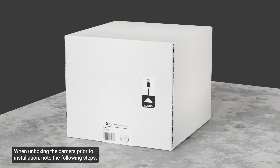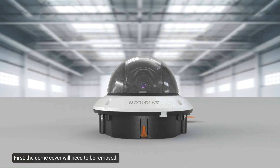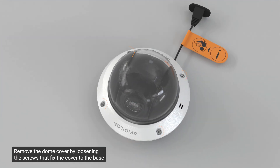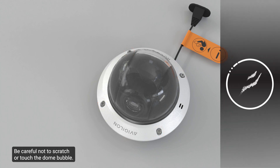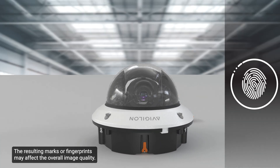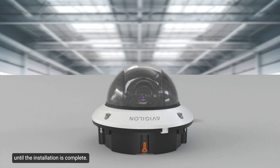When unboxing the camera prior to installation, note the following steps. First, the dome cover will need to be removed. Remove the dome cover by loosening the screws that fix the cover to the base using a T20 pin-in star-shaped driver. Be careful not to scratch or touch the dome bubble, as the resulting marks or fingerprints may affect the overall image quality. Keep the protective covers on the outside of the dome bubble until the installation is complete.